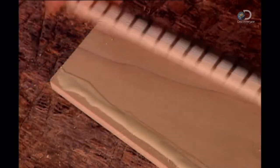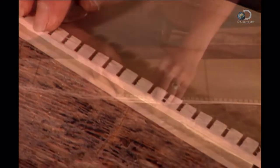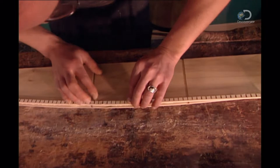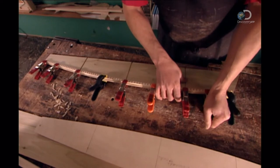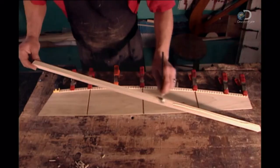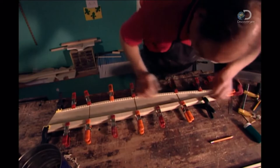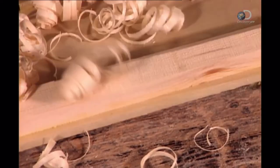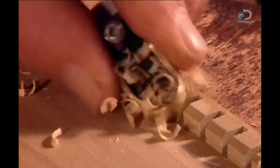Next, a notched strip of wood called a lining is glued to the curved side of the rib. The lining enlarges the glueable surface, making it easy to assemble. The notches enable the lining to bend to the curved shape. Now the maker glues on the lining that will connect the straight side of the rib to the front of the sound box. He shaves off some wood with a small plane, then rounds off a corner. He planes the back of the lining as well, removing a corner to flatten it.